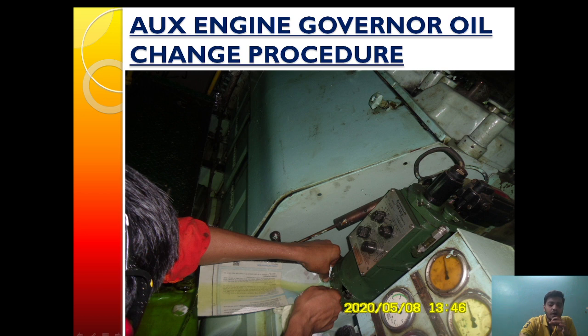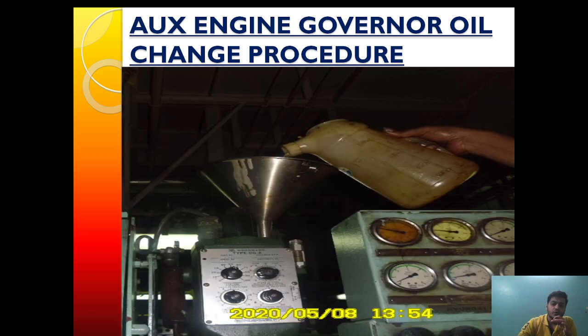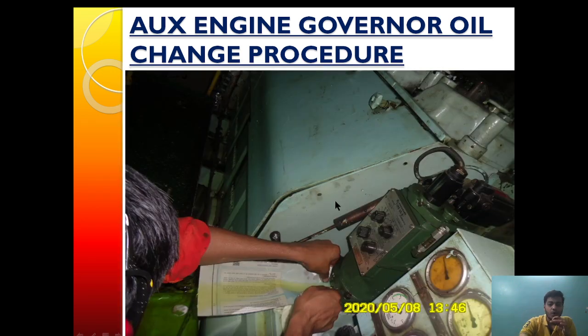After ensuring the oil is completely drained, we will pour some fresh oil and then drain that fresh oil again by some amount, so that by doing so we are flushing out the system and removing any dust and dirt accumulation inside the governor. After ensuring the dirt and dust has been flushed out, we will plug the drain valve.